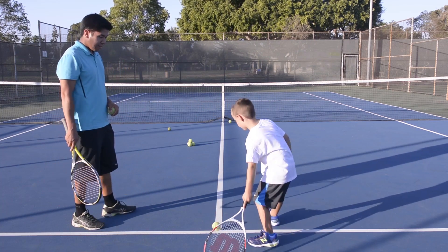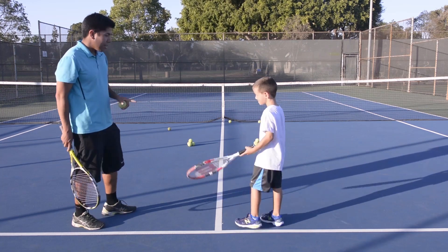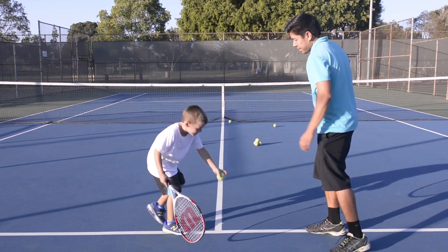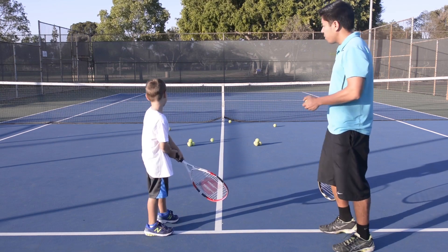Don't let your racket hit the ground. Let's try the other side — face the other way. Two hands. One more, last one.